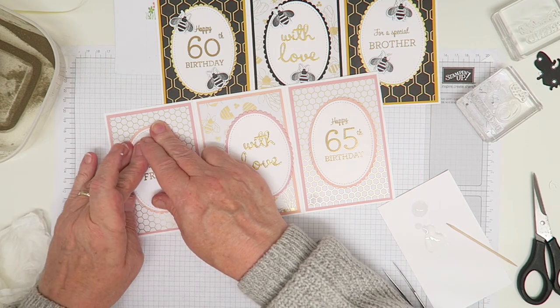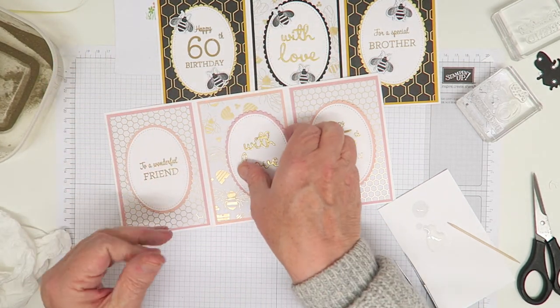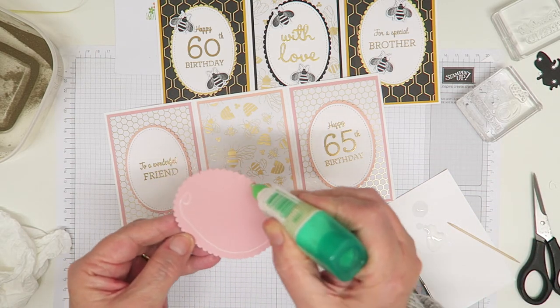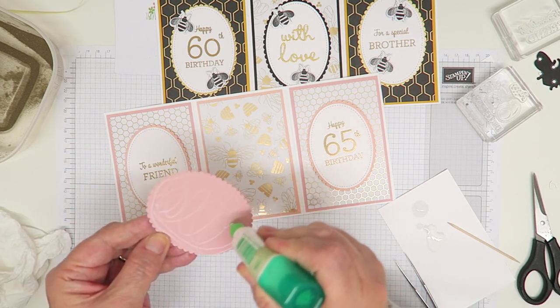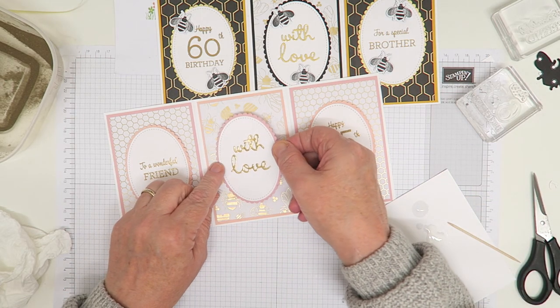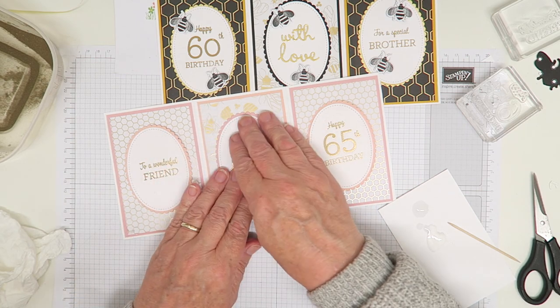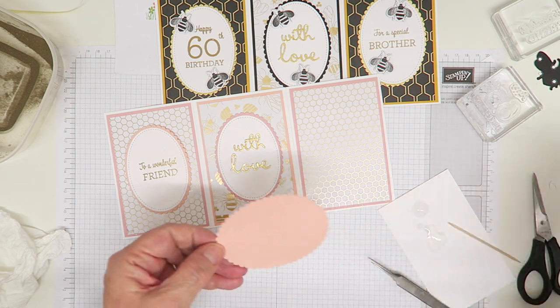The bees on this one I cut out from some of the paper - they're obviously black bees. The paper's die coordinates with a lot of the images on it, so you can also die-cut the gold bees as well. On this version, because I was trying to keep it quite delicate and didn't want great big black bees...